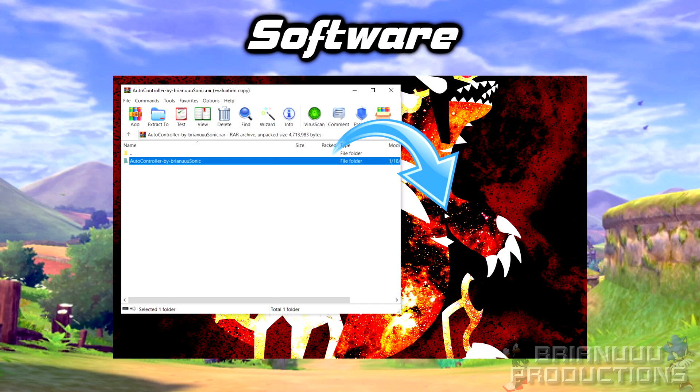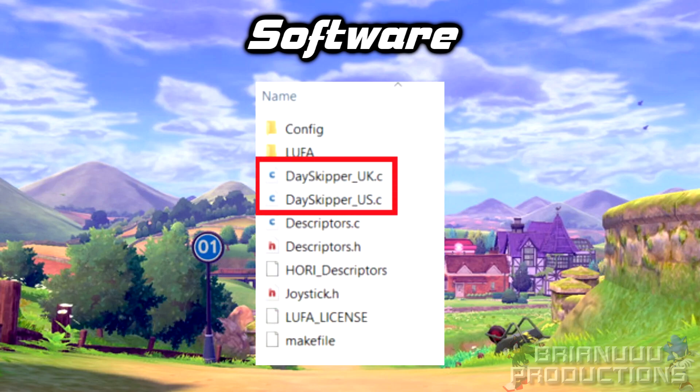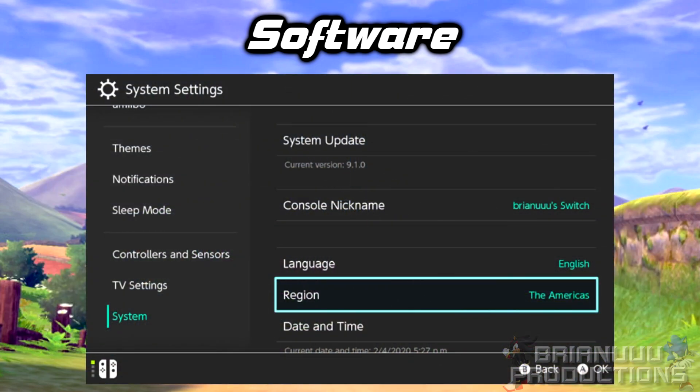There is a chance that the program will not compile if the directory has spaces, so try to avoid that. Go to the folder and you should see the Dayskipper UK or the Dayskipper US .c files. The reason why there are two is because the US date arrangement is different. It does run slightly faster because skipping dates requires two less button presses. If you want to use the US date, you will have to change the Nintendo Switch region to America.